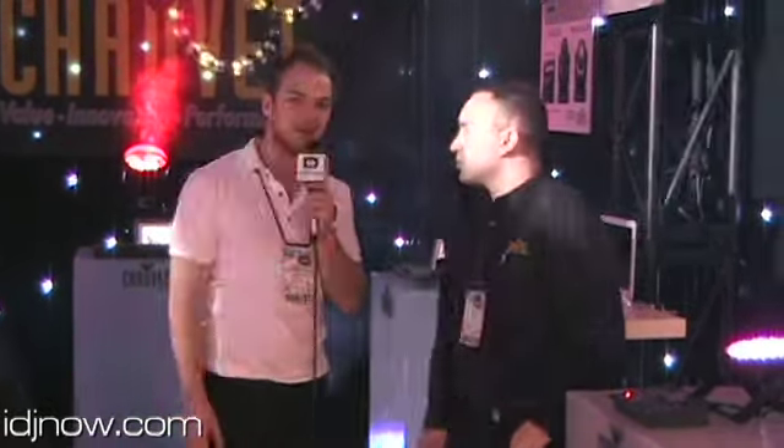Just like every standard Chauvet fixture, you get great quality at a great price. For more information on the Trident, you can check it out at idjnow.com.